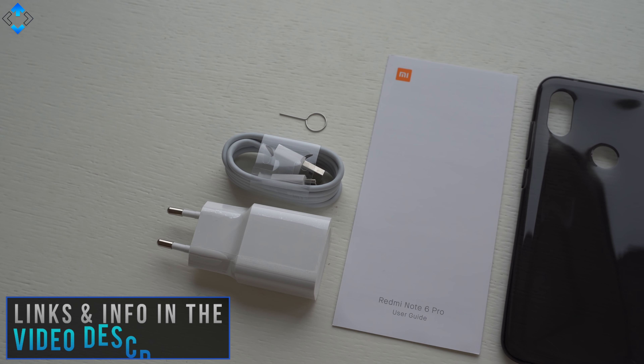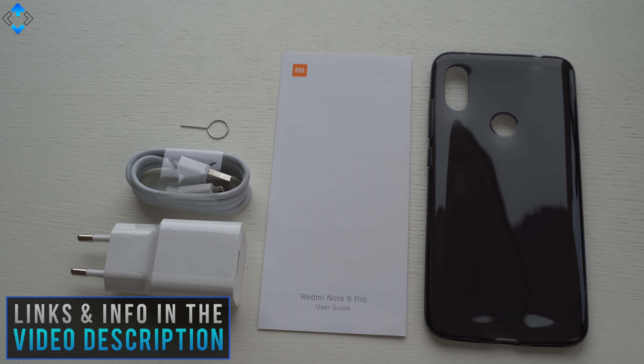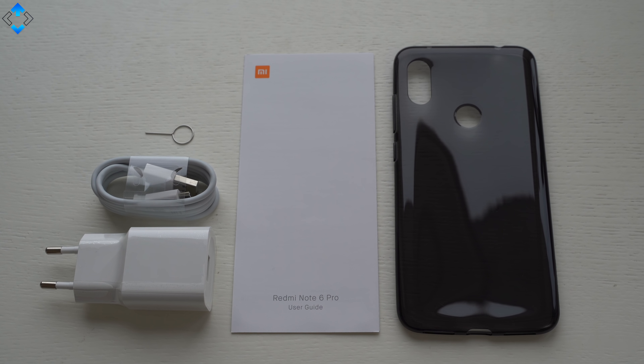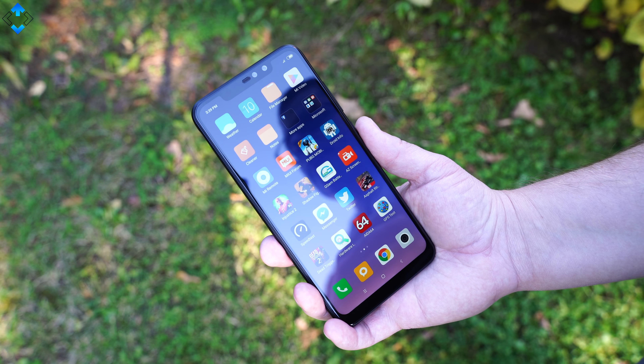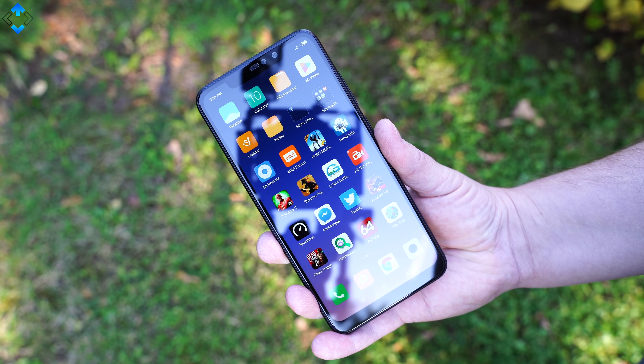Even though this is not a fresh review, let's take a look at what you get inside the box. Besides all the usual items, you get a soft TPU case, which is always a welcome accessory. I use the phone without the provided case but I always take care of my phones, so the Note 6 Pro still looks as new.